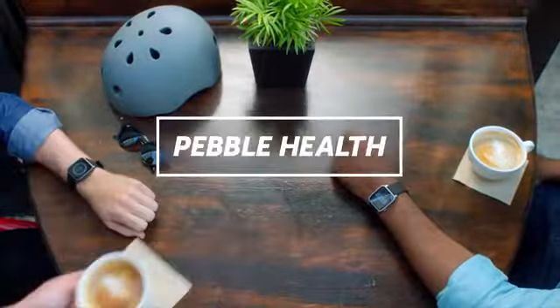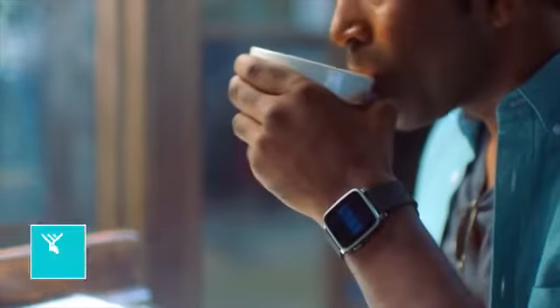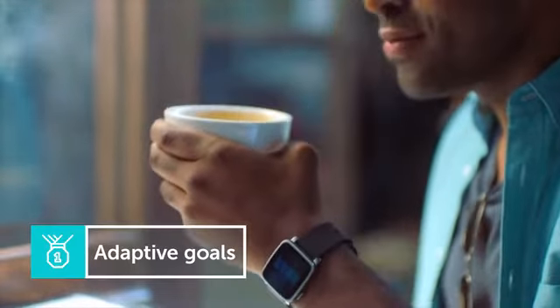Both watches also feature an updated version of Pebble Health. Now you can tell Pebble your activity and fitness goals, and it sets targets that automatically adjust based on your performance. And with new changes to the Pebble operating system, a single click gives you immediate access to your favorite apps and services. Time 2 is available on Kickstarter, starting at just $169.